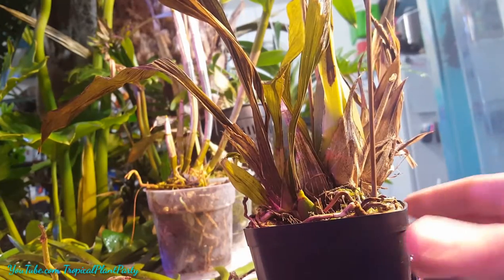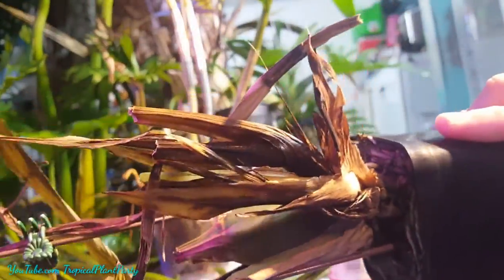Hello everyone! This is an update to the Zygopetalum hybrid that I showed in a past video titled 'Frozen Orchids.'